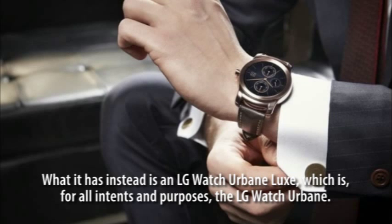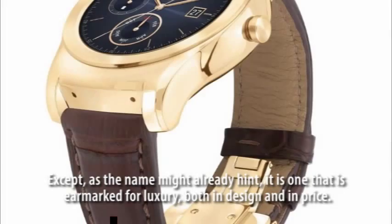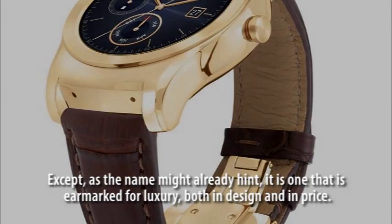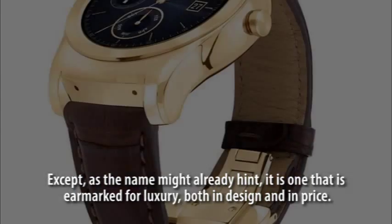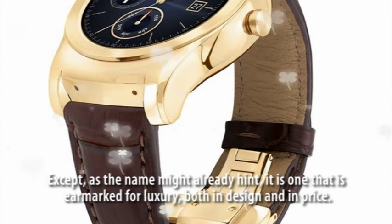What it has instead is an LG Watch Urbane Luxe, which is, for all intents and purposes, the LG Watch Urbane. Except, as the name might already hint, it is one that is earmarked for luxury, both in design and in price.